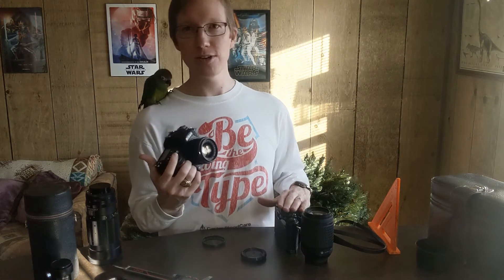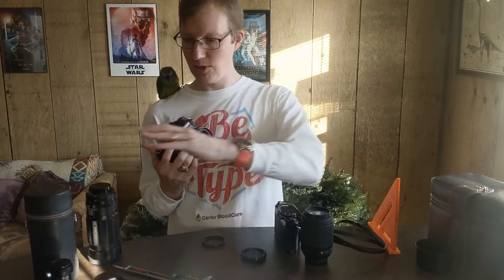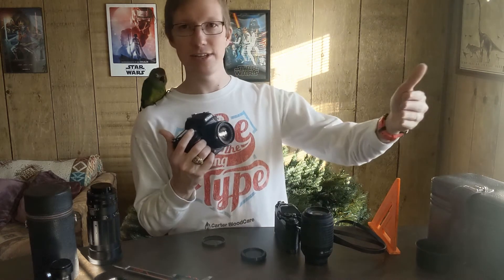One thing worth noting is that even with this adapter, the distance is still larger than on the original camera, so you'll still get some of that macro effect. You'll have a little bit more distance, especially with something like a 200mm lens. But with the 50mm I found you really only have from maybe a foot to five or six feet that you can get in focus with this particular lens. Your mileage will vary based on the lens you have.